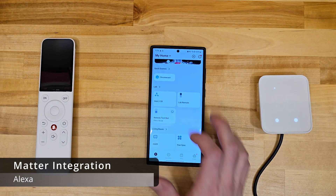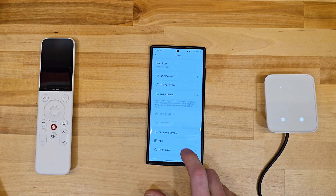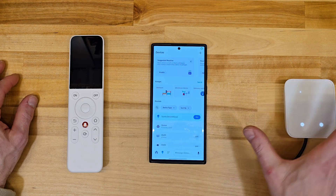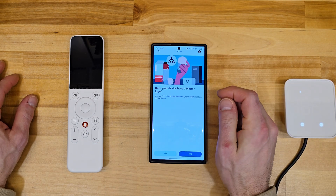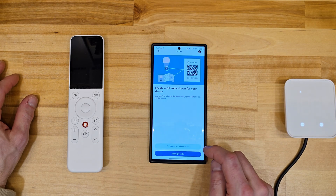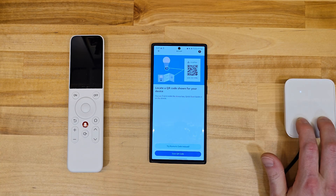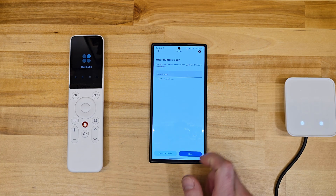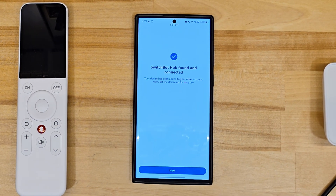I'll start today's demo with a quick Matter integration into Alexa. Within SwitchBot's app, I'll go into hub settings, then Matter to copy the pairing code. After, I'll head into Alexa's app to add a device specifying other type, then Matter. Make sure your mobile device and Alexa are on the same Wi-Fi network and reset your SwitchBot hub. My hub is reset by holding both buttons for 15 seconds. After reset, I pasted the setup code to complete the Matter integration into Alexa.